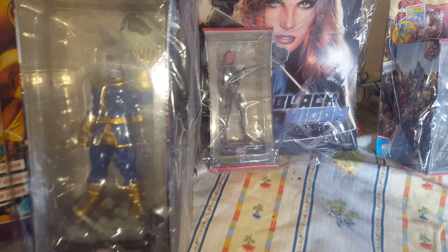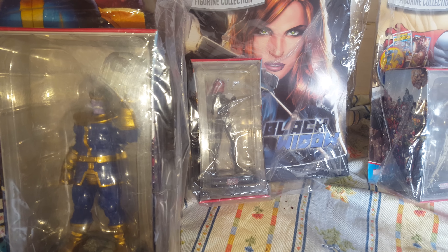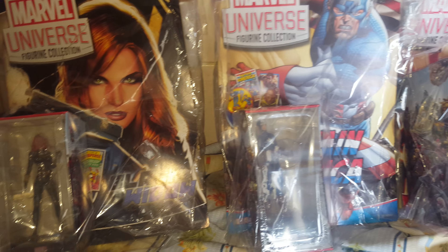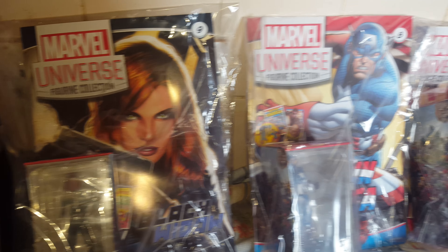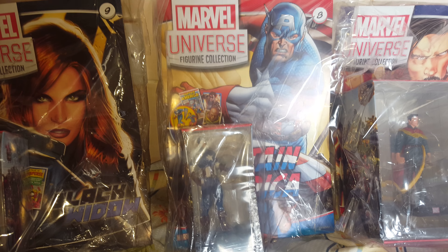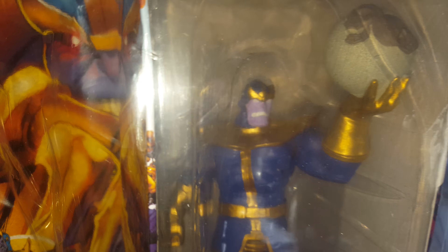Hi guys and girls, welcome back to another figurine collection video. I've been collecting the Marvel Universe figurine collections. These are in total randomness on the figurine size, so this one I think I've done before.